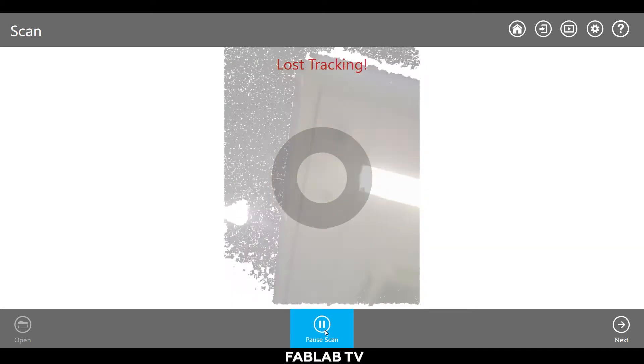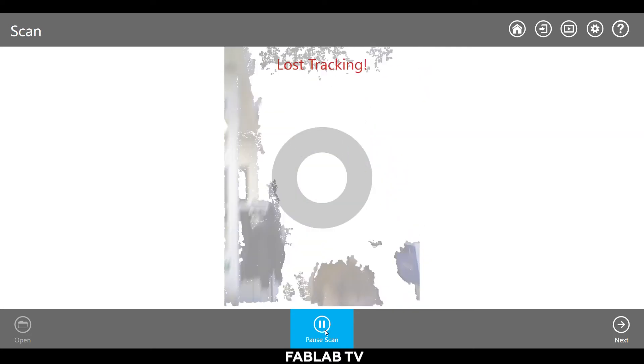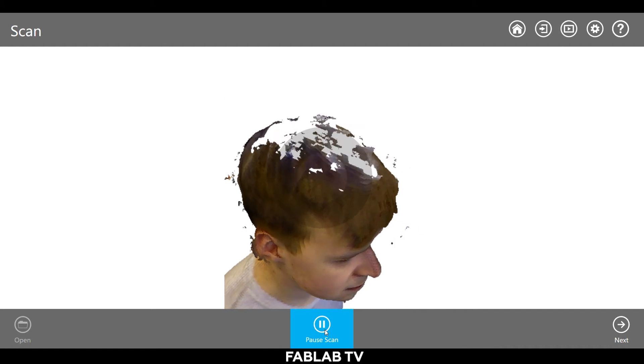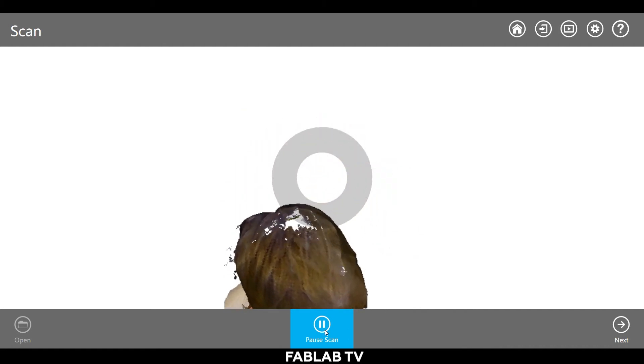Sometimes the scanner loses tracking. Don't worry and try to re-navigate on your subject. Make sure to take your time with problematic areas such as hair and underneath the chin.